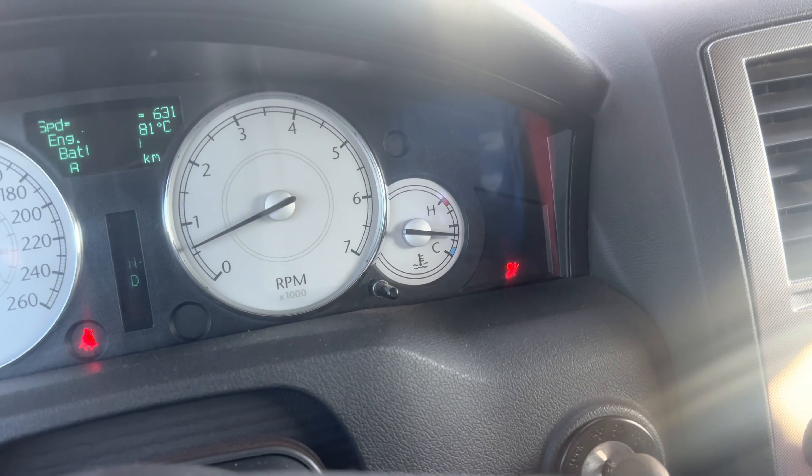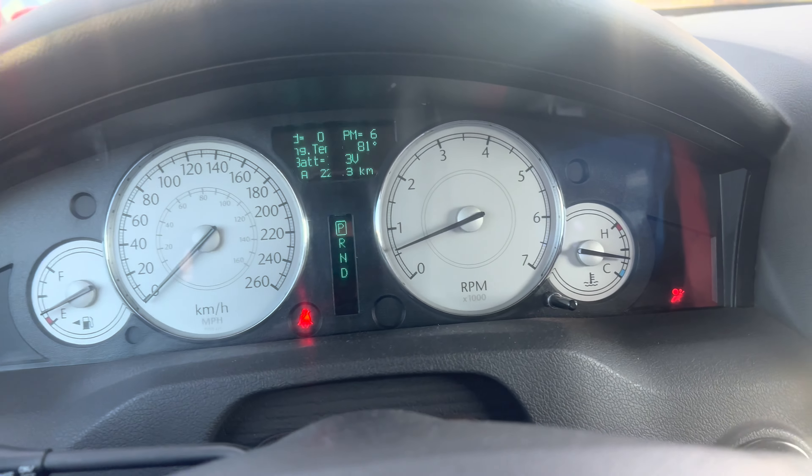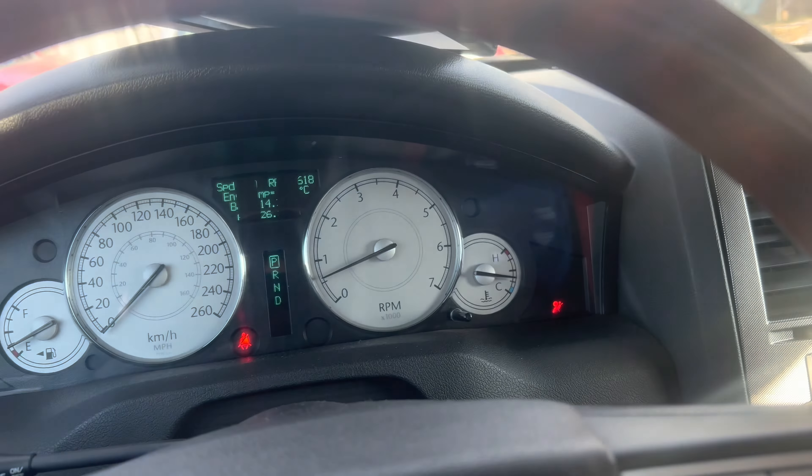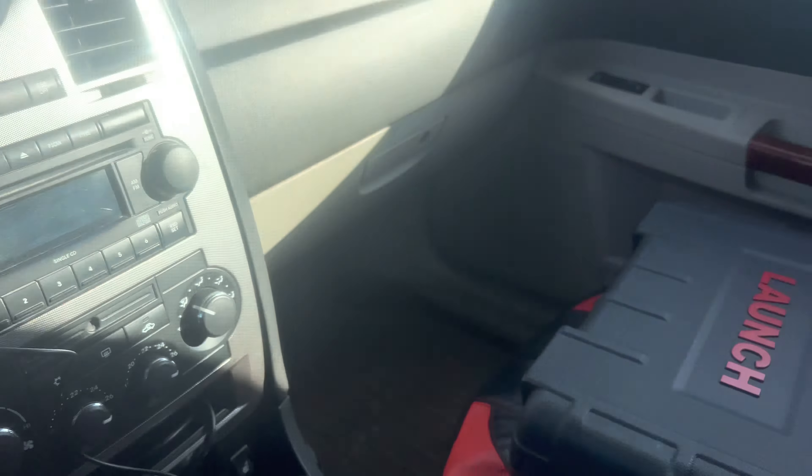Today we're going to be fixing the airbag light on a 2006 Chrysler 300C, and we're going to connect the scan tool here in a second so we can find out what's going on.